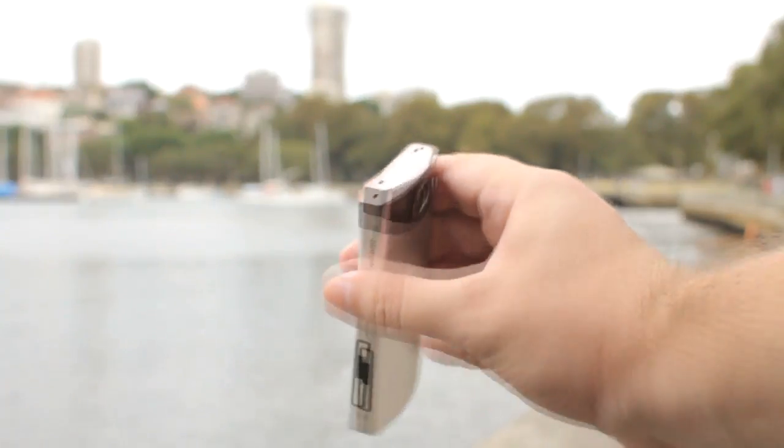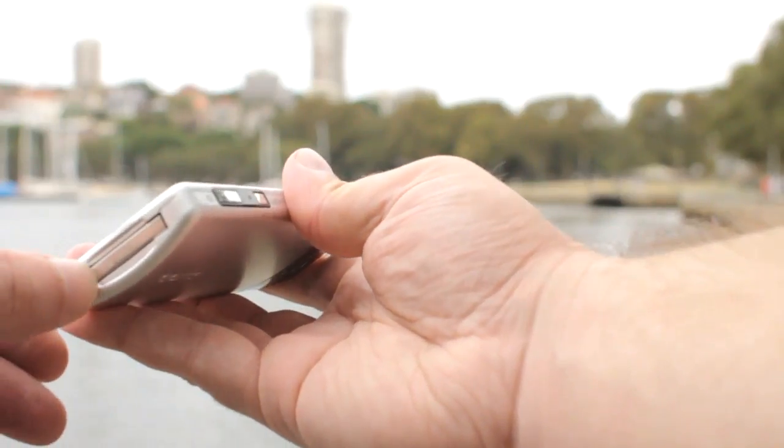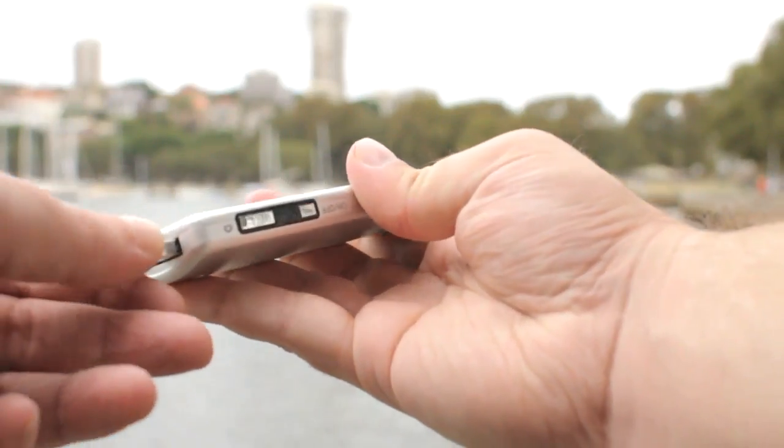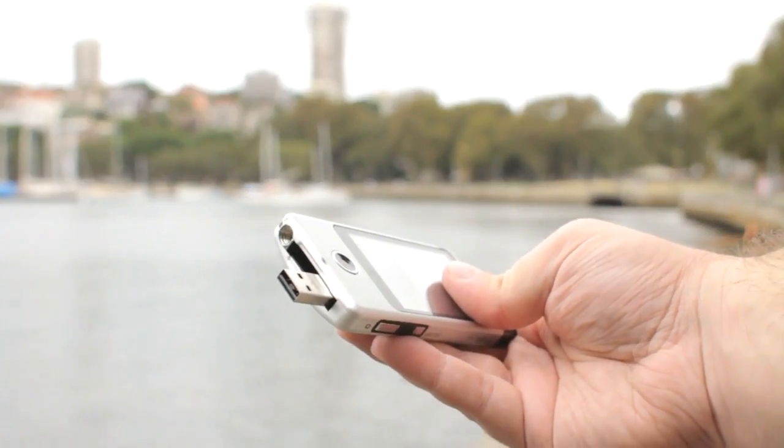Around the other side there's an HDMI port. Down on the other edge you'll find the pop-out USB plug, which thankfully releases only with a nice deliberate pressure, so it won't burst forth unexpectedly in your pocket. That can be embarrassing.